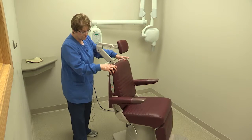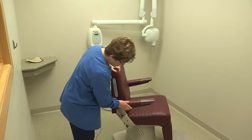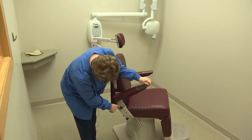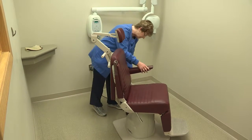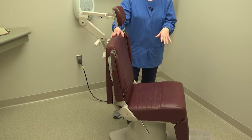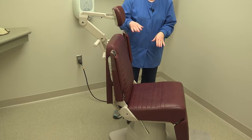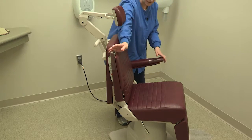Another good feature of this chair is the arms. If you push right here on the bottom, the arms go up. If you have a patient transferring from a wheelchair or using crutches, it's really nice to just have them slide over. Then when they're seated, you can put the arms back down.